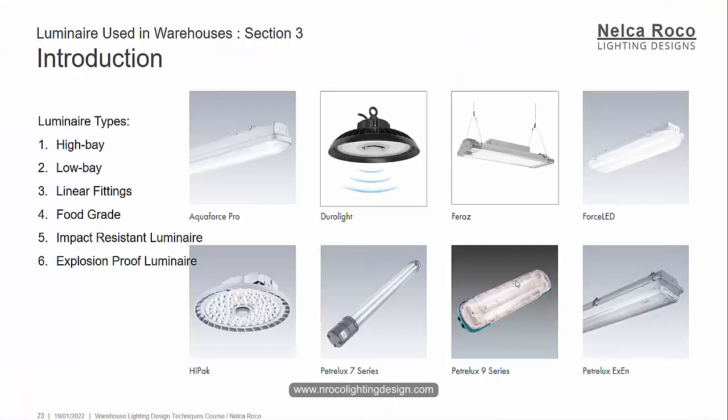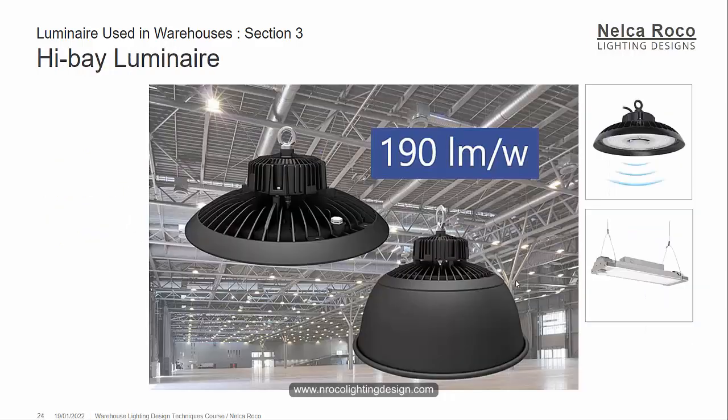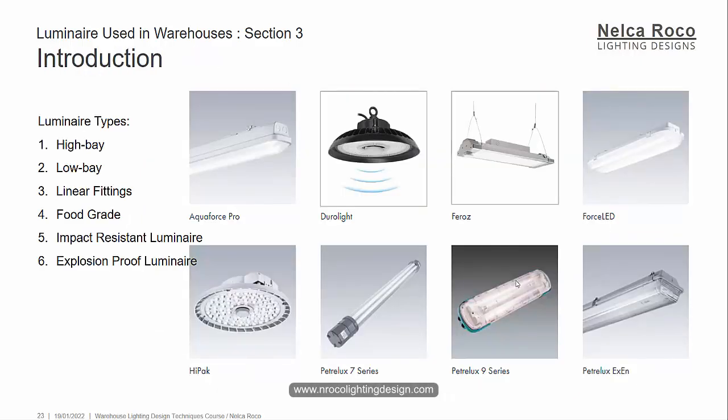For warehouses, you also need to consider operating conditions and CRI, as we covered in our warehouse lighting design considerations. I hope you're now familiar with these terms — high bay, low bay, food grade, impact resistant, and explosion proof. The next topic will be all about the high bay luminaire. See you on the next lecture.